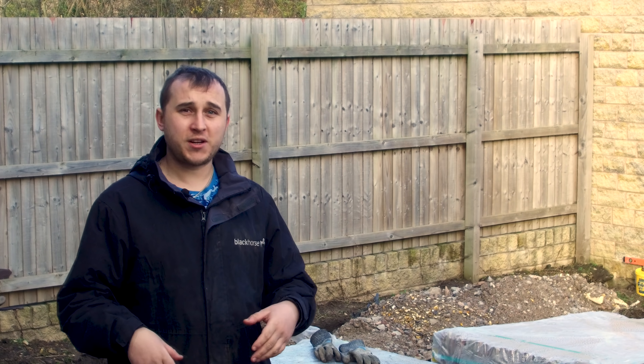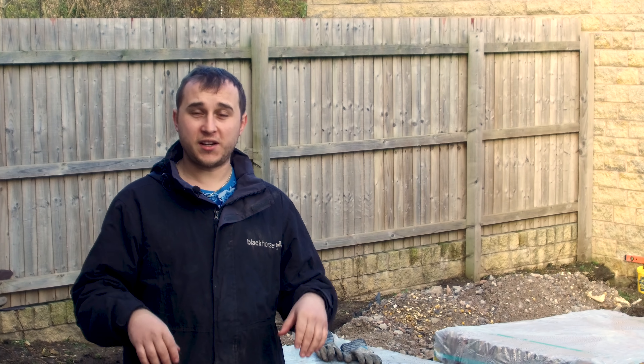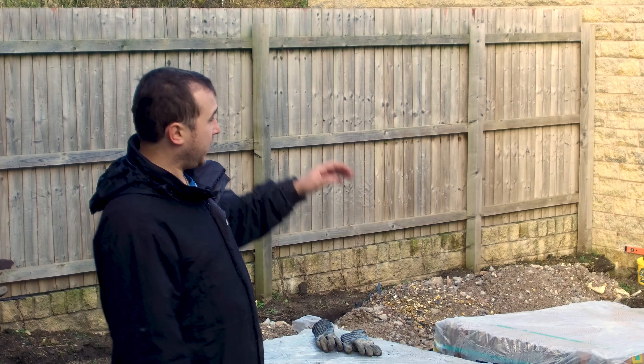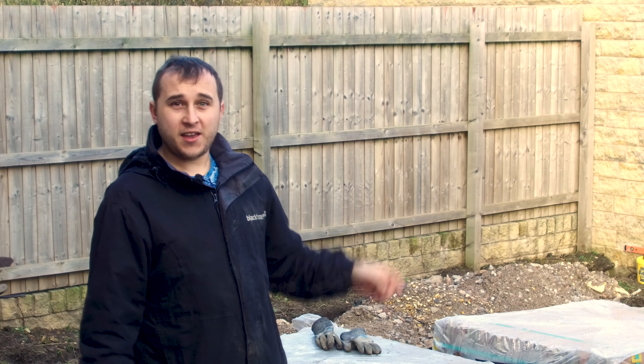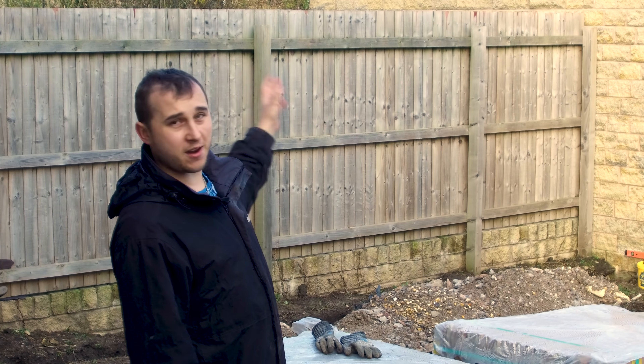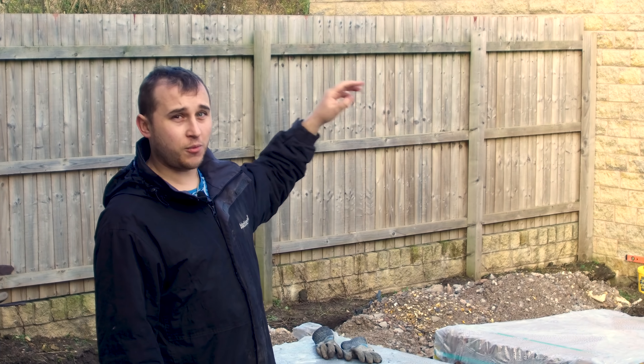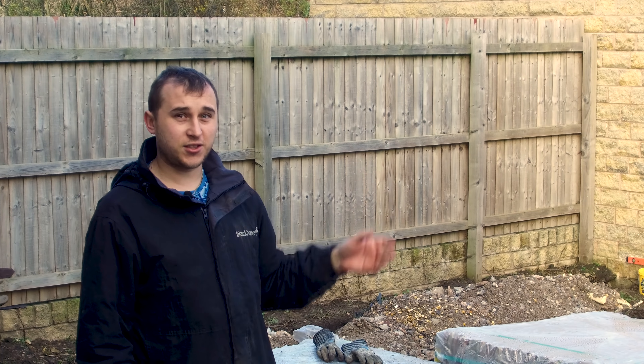My situation may be different to yours, but you can tailor what my situation is slightly to your situation. This is just to give you the information on what you need if you're thinking of forward planning and building something for your house to have an electric car charger and a battery. I'm wanting to put my battery over there in my garage - there's not enough room in the house, I don't want it externally and I don't want it internally on display. So it's going to go in the garage where my car is parked.